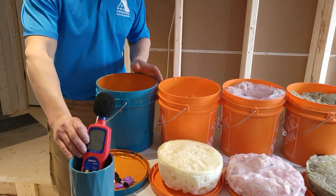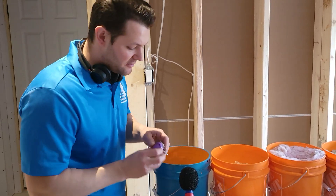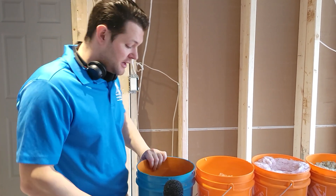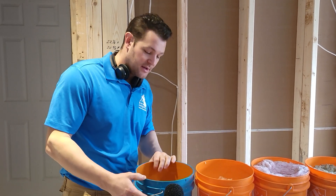Right here we have our decibel meter — it's going to be registering the sound level of this alarm. This is very loud; this is hear-damage level. And finally we have our control bucket. Alright, let's get started.